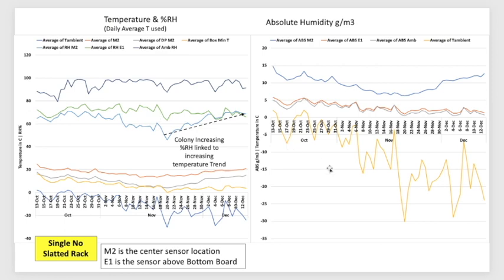Looking at RH and absolute humidity for the no-slatted rack: it hovered around 60%, dropped to a low of 43%, and is now heading back to the 65–70% range, which seems normal. The air was dry at points. This could actually be measuring the moisture content at the mantle edge of the cluster. Now that the sensor is nearer to the center, it's showing something closer to the RH at the cluster's core. As the cluster moves, this will give a good idea of RH at the cluster's mantle interface.